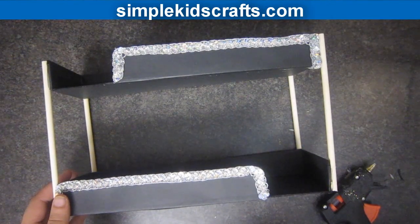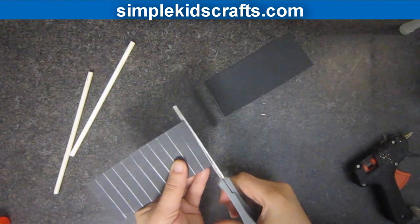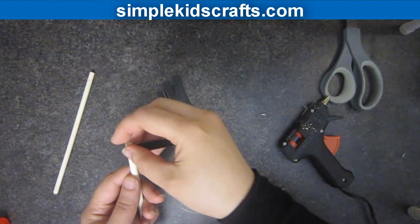Next, take a discarded piece of cardboard and mark and cut the steps for the ladder. Attach the steps to the wooden dowels.